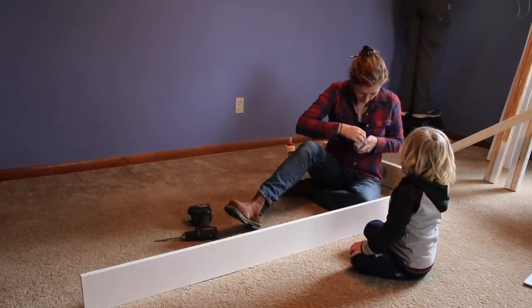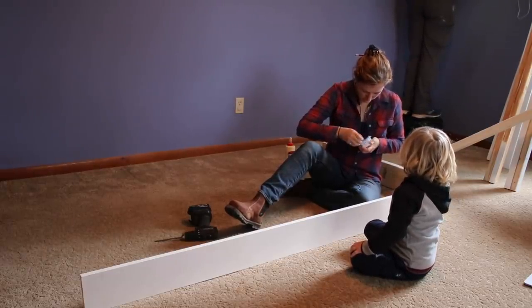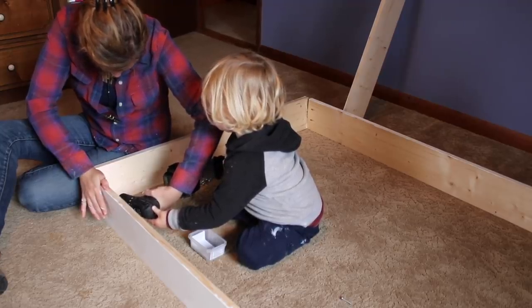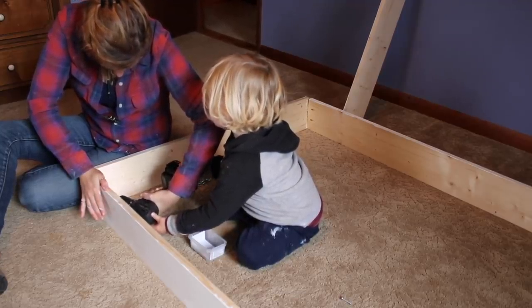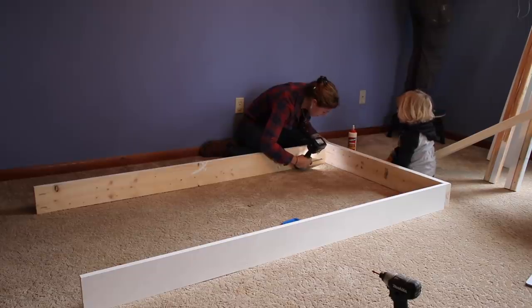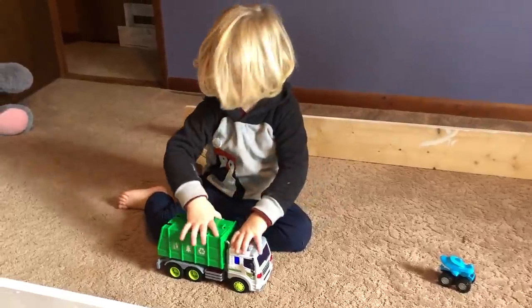Let me introduce you to the most adorable apprentice I've come across. I am starting with a frame for the bunk beds and since Noah was so interested in being a part of anything I was doing I tried to include him. He loved just sitting and watching but he also loved being tasked with things like getting screws or pushing on the drill. By the way, if a whole box of screws goes missing, check the local dump truck near you.